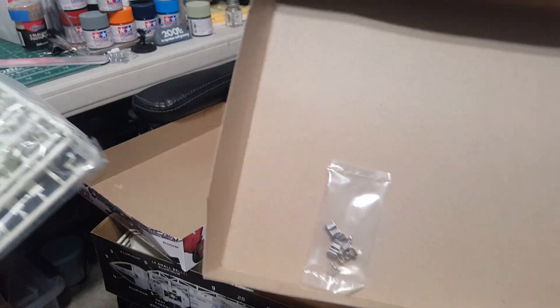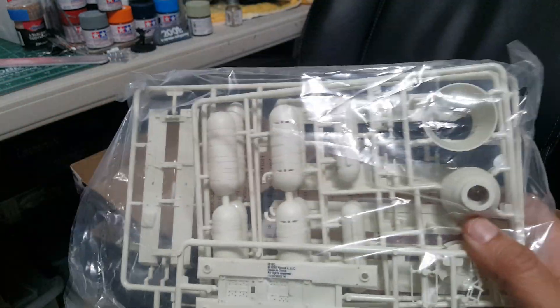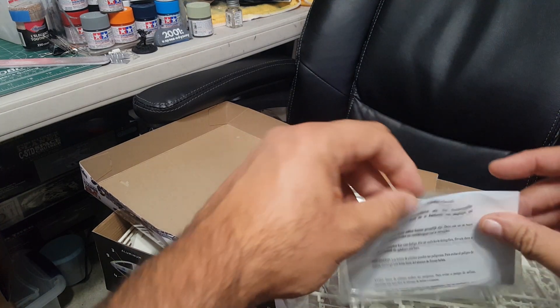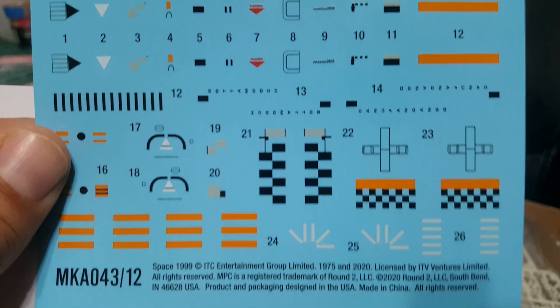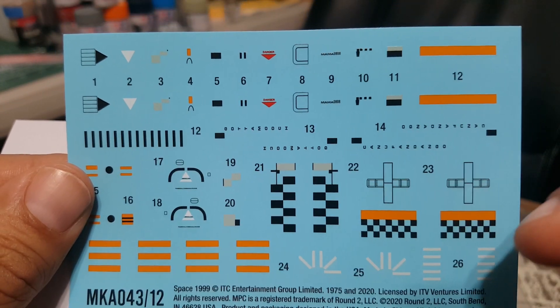There are some metal parts I hadn't even seen yet — that's probably what you anchor it to the spine with. One bag, a small detail set. Pretty cool. I cannot wait to start building this.